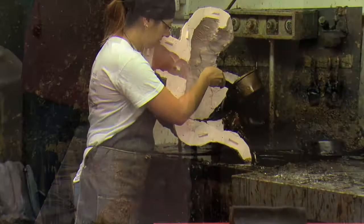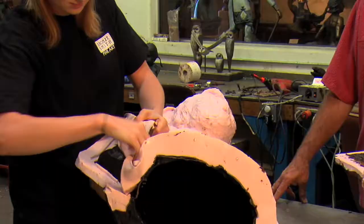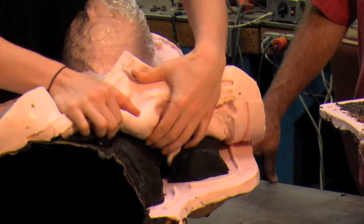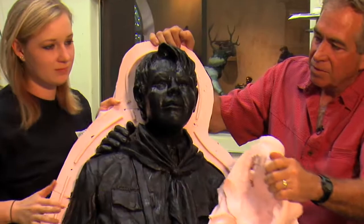Now that the rubber mold has been finished, Kristin is applying hot wax to the surface to pick up all the detail of the original sculpture. This is the Boy Scout sculpture we're working on for the town of Prescott, commemorating the 100-year anniversary of scouting. It's pretty exciting to see how this comes out of the rubber mold. This rubber mold can be used over a hundred times or more. You have to tug on it a little bit — you get to see how the rubber peels off the face of one of the Boy Scouts.